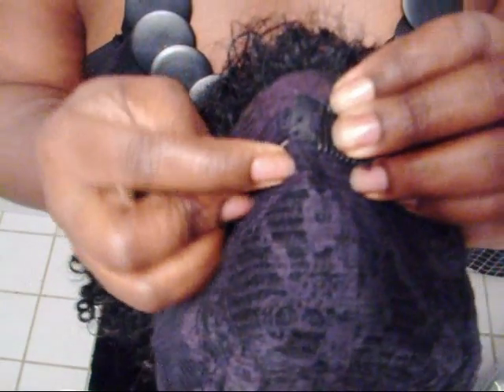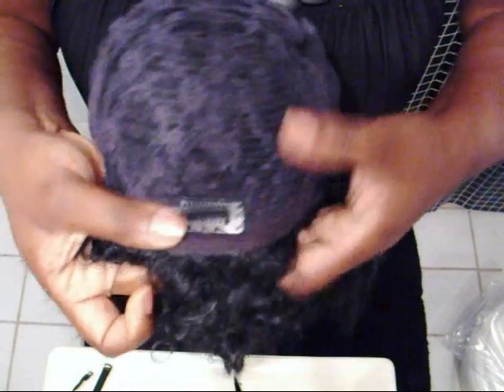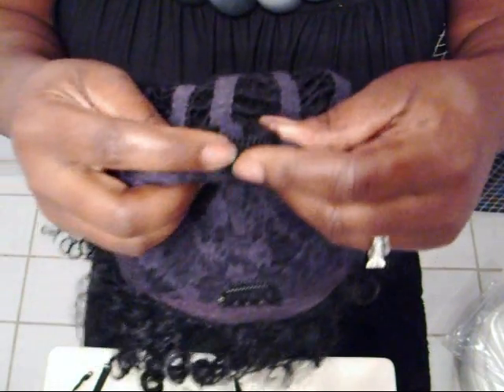When I get to the end, I tend to loop it at least twice just to make sure that it is stable, and tie it really tight on the ends, then cut. You want to repeat the same thing in the crown.